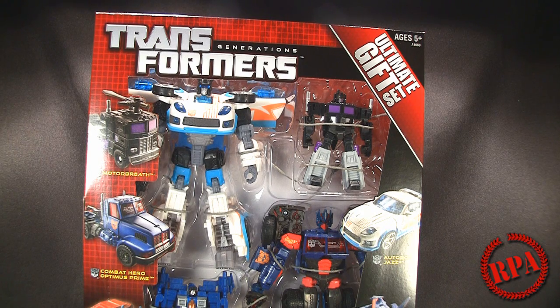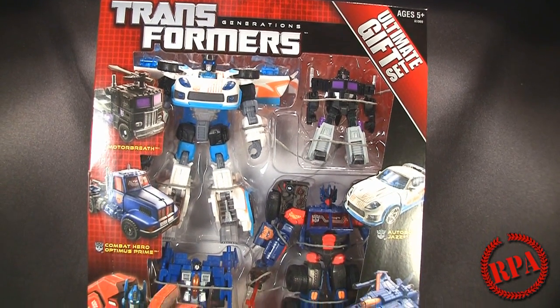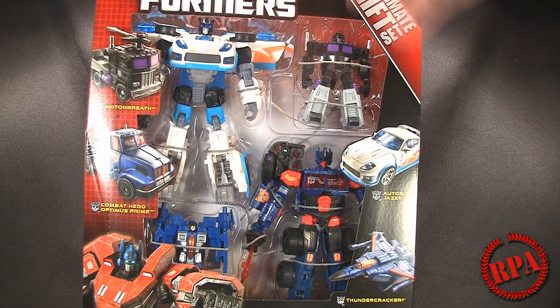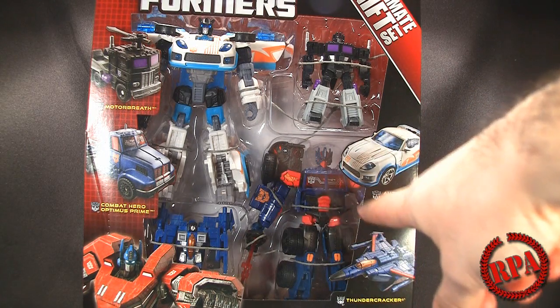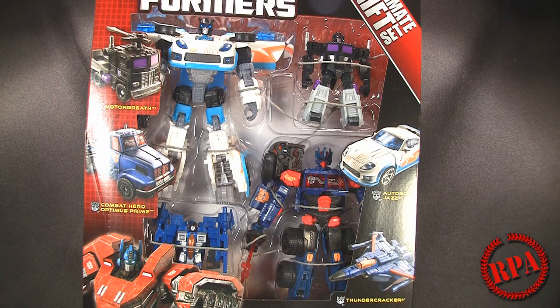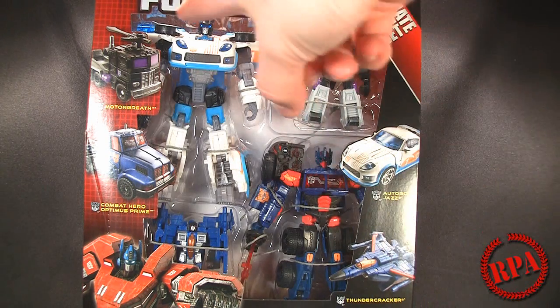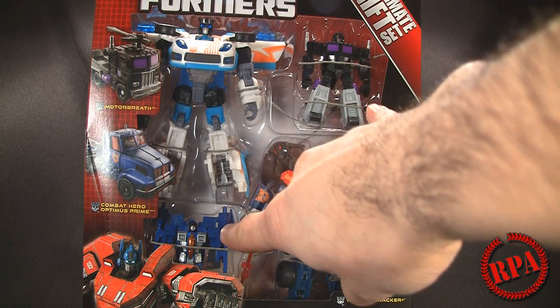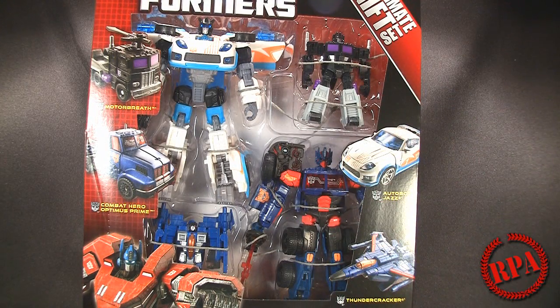This set is actually very cheap. I picked it up from HasbroToyShop.com for 30 bucks. Now 30 bucks to some may be a lot of money, but if you think about it there's two deluxe size figures and two legends size figures. We got Motorbeath, Autobot Jazz with a G2 coloring, Combat Hero Optimus Prime, and Thundercracker. Your typical deluxe nowadays goes anywhere from fifteen to eighteen dollars, so two fifteen-dollar figures is your thirty bucks, then you got two more legends figures which are around six bucks at Toys R Us — it's a pretty good deal.